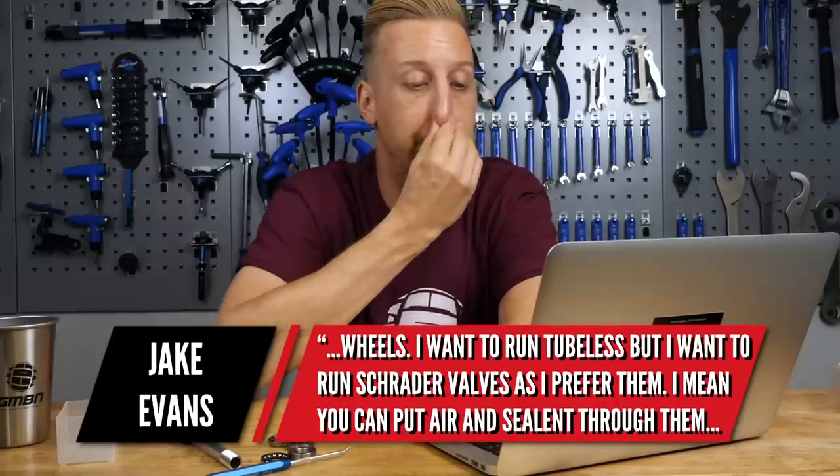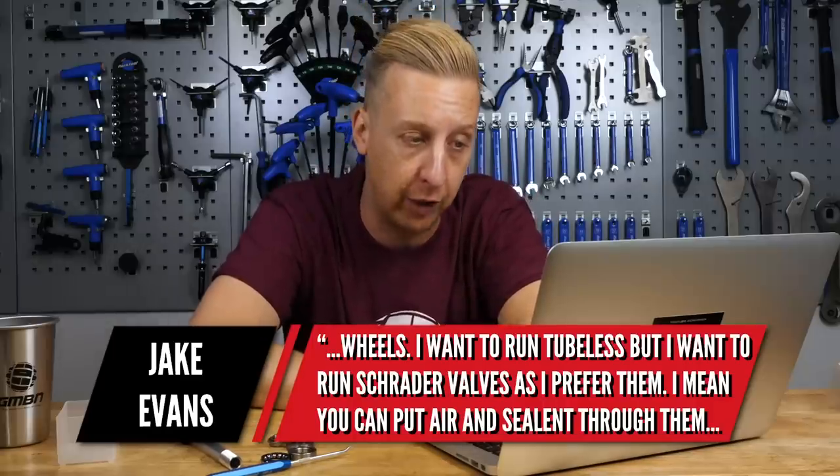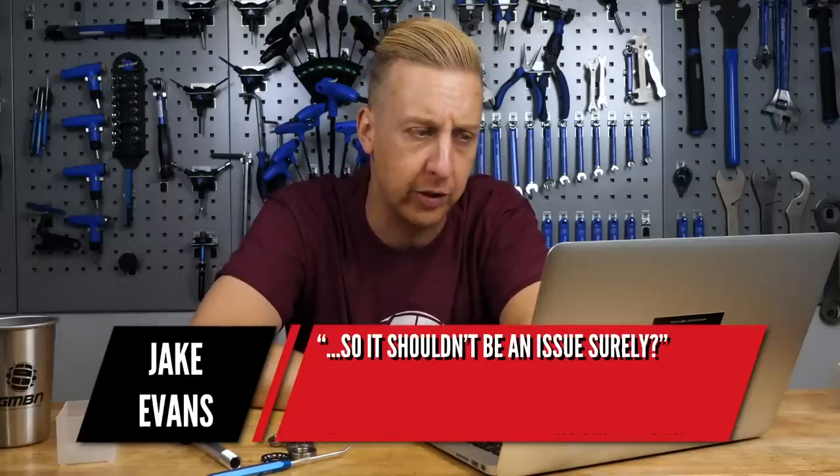Ooh, that's a good shout. He wants to run tubeless but wants to run Schrader valves as he prefers them. You could put air and sealant through them, so it shouldn't be an issue, surely.